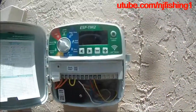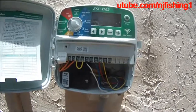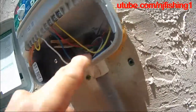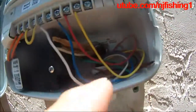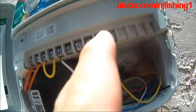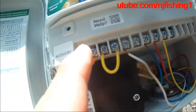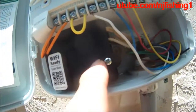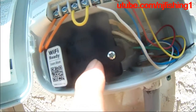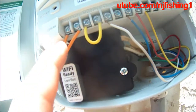This is a Rainbow ESP-TM2 system for the sprinkler system. It's 3 zones. This control box can actually provide 8 zones. It takes 120 volts and puts out 24 volts — so this is the conversion box that steps down from 120 volts to 24 volts.